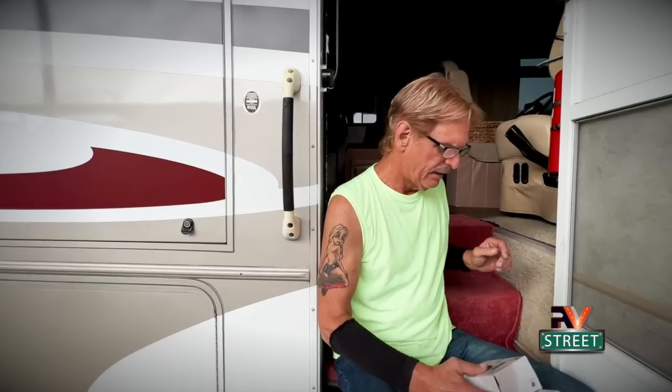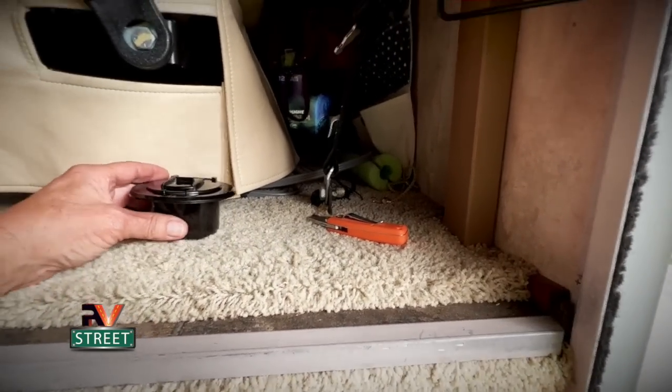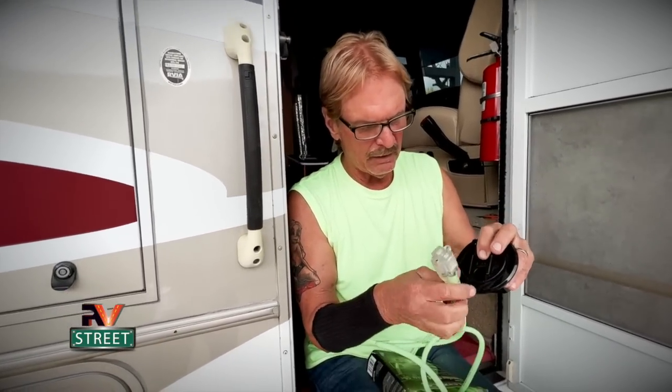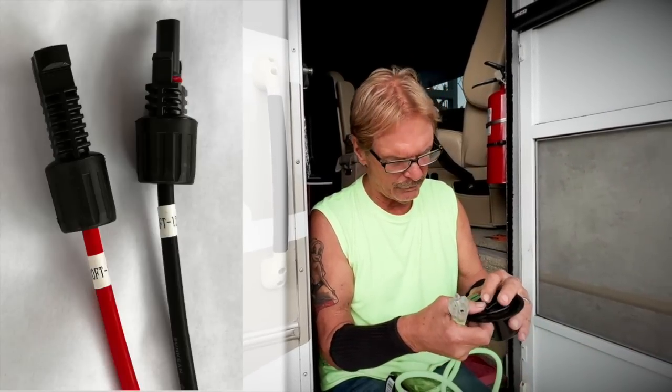I'm going to install an RV electric cable hatch — also known as a pass-through. This is for a 30-amp RV, and I'm using this for my extension cord and my MC4 solar wires to come into the coach. I'm going to put it right here on the floor, and drill an inch-and-three-eighths hole — large enough for me to put this extension cord plug up through here and also allow room for my MC4 wire connectors for the solar panels.